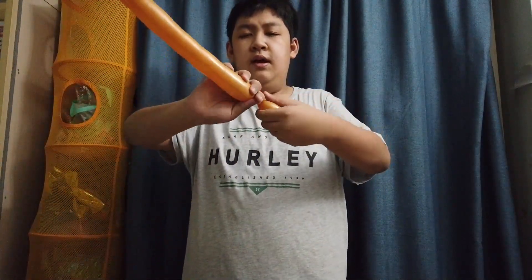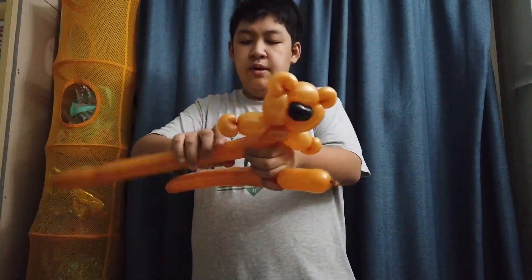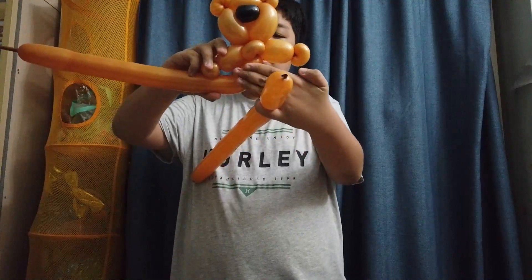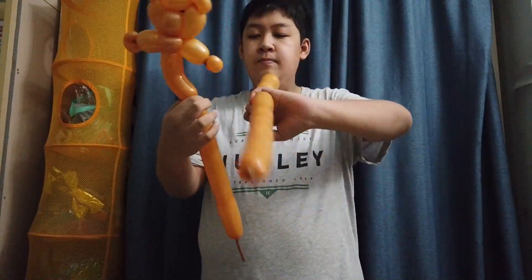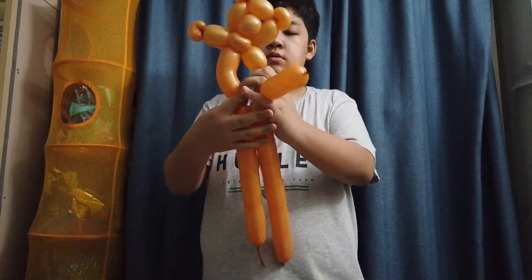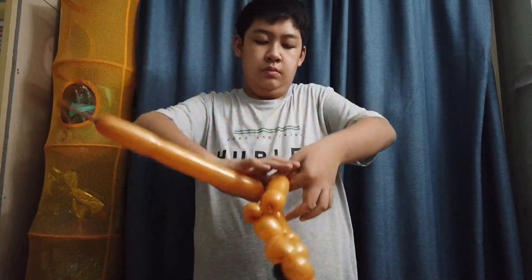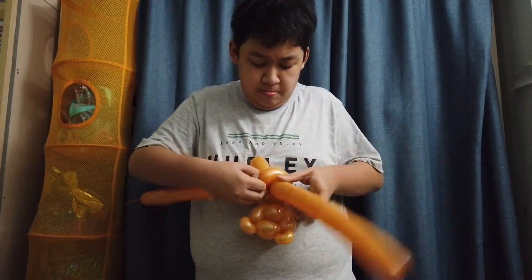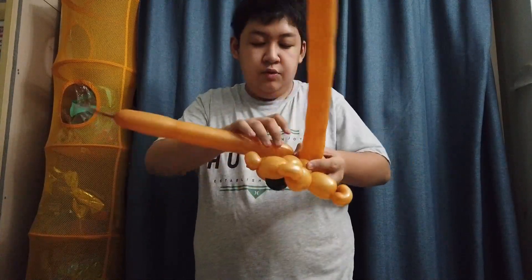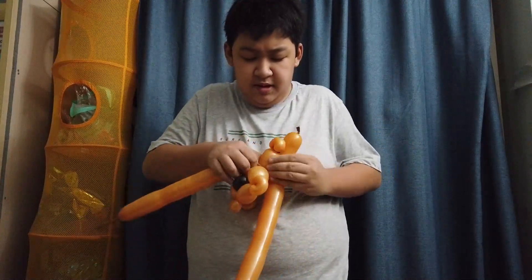Next, take your leftover balloon and make roughly a four to four-and-a-half finger bubble. Hold it between your fingers and make a small loop, roughly a three-finger loop. Slide this into the loop — this will go to the front of the bear. Then twist the end of the loop into the neck of the bear at the two pinch twists we made just now.